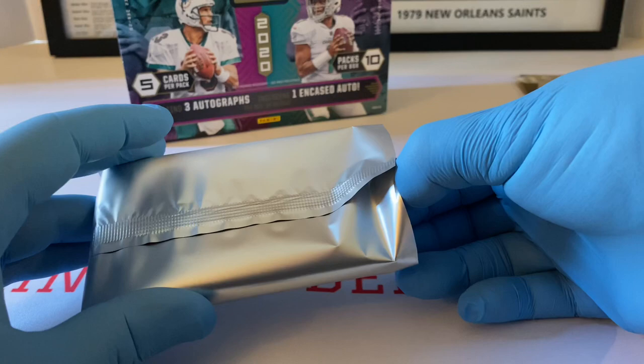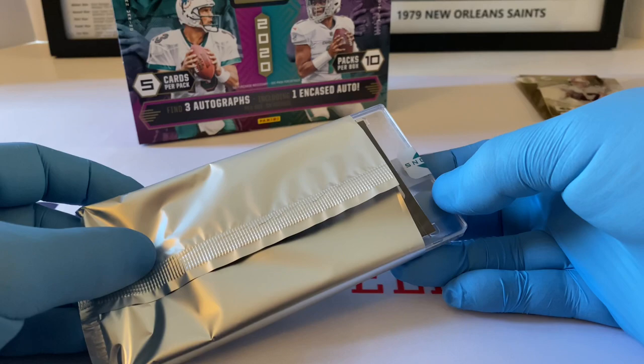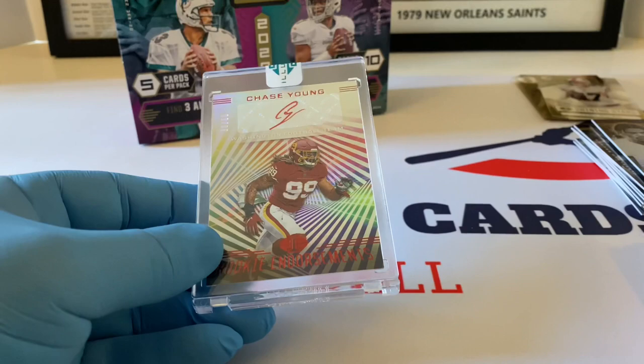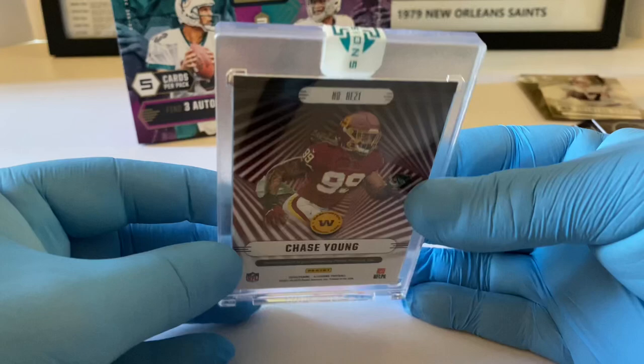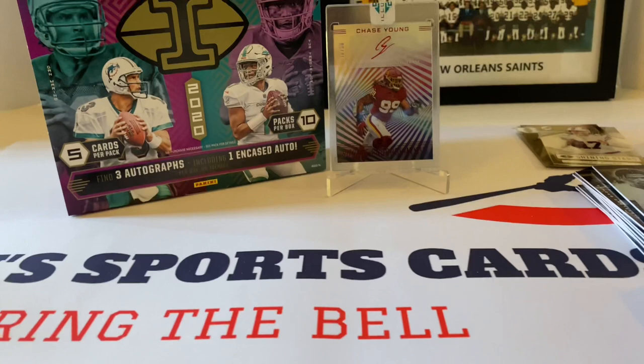This is my first time getting a cased card like this that's not already slabbed and graded. Let's see what we have here. Chase Young — okay, that's not too bad, I will take that. It's out of 50. Rookie Endorsements — it's got red foil, it's beautiful, very nice card right there. I'm glad I was able to purchase this because we got some really good cards out of this product today.